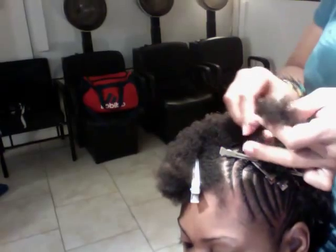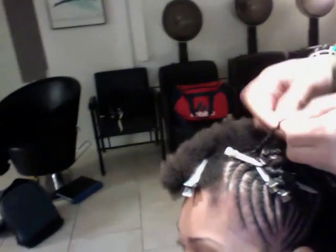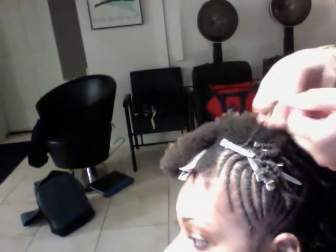The way to keep it taut is to slide in these clips like this to hold the twist in place until it dries, and that way the twist stays nice and neat.